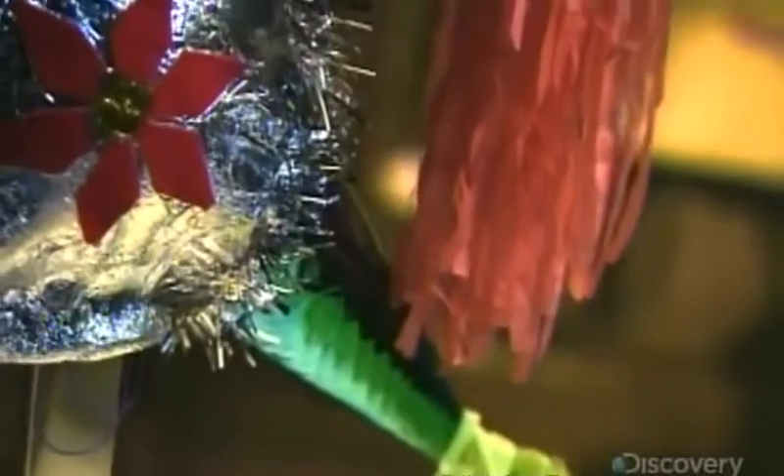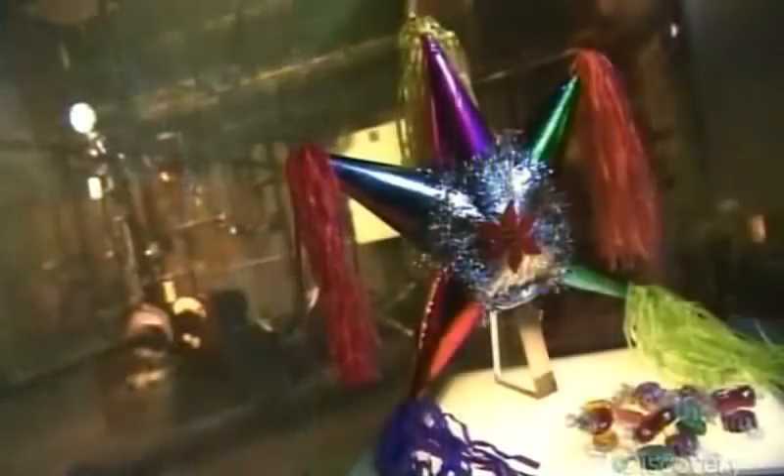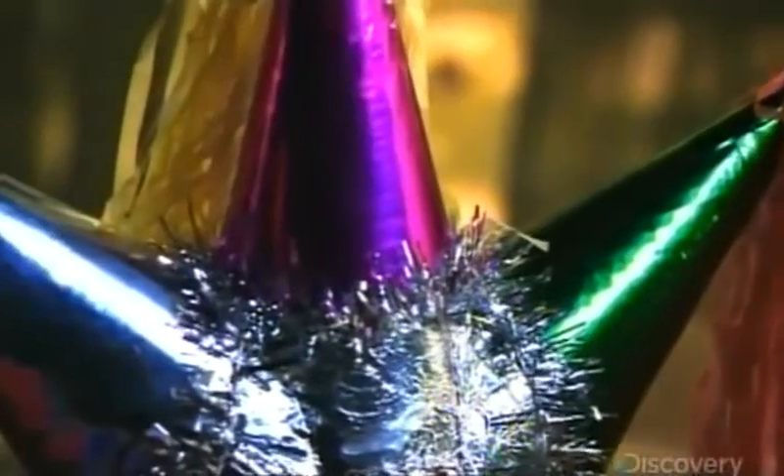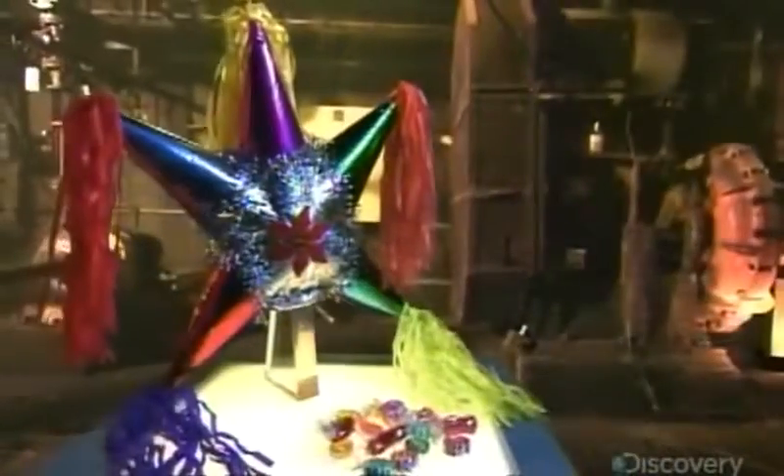The piñata is a colorful paper mache object, typically filled with candy or small toys, then suspended high from a string. Blindfolded partiers take turns trying to hit the piñata with a stick to break it open and release a shower of goodies.